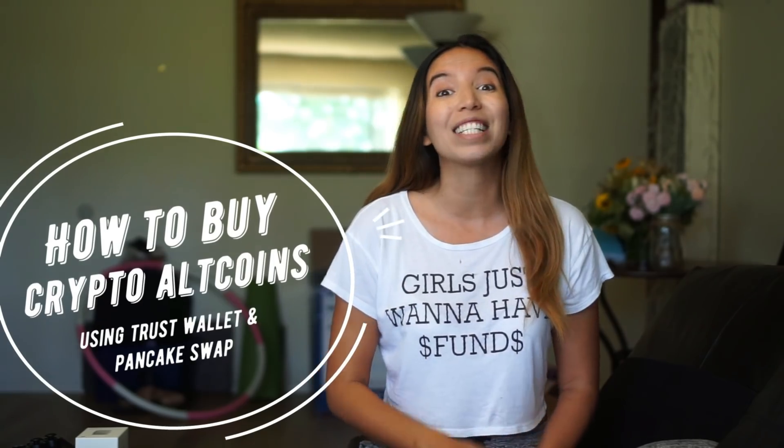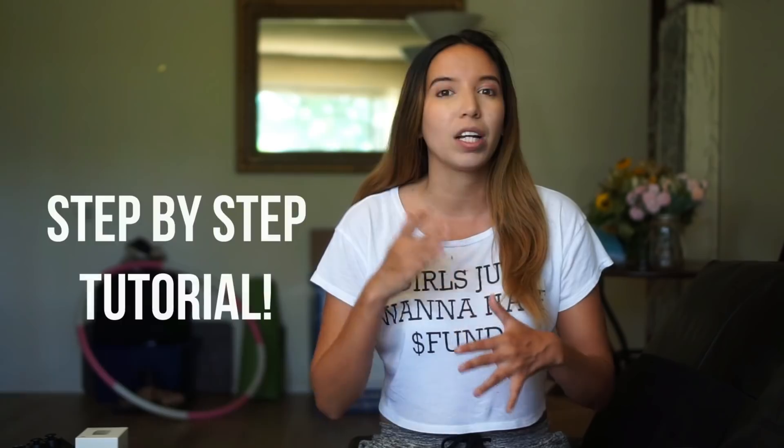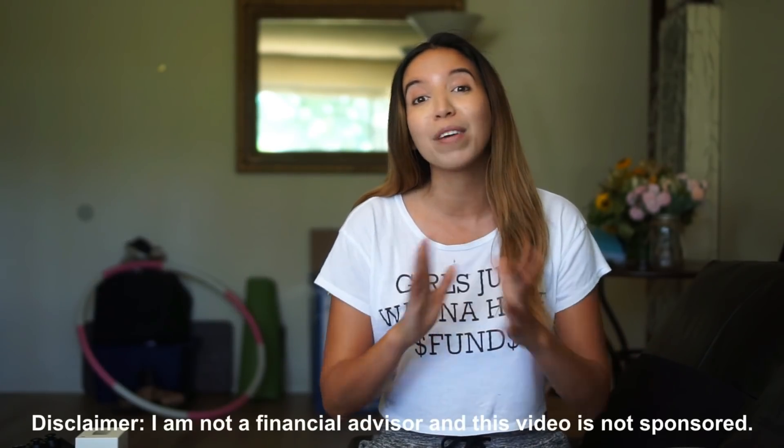What's up guys? My name is Melissa. So in this video, you're going to learn how you can buy cryptocurrency alternative coins like SafeMoon. I know that this can get very complicated at first, which is why I'm going to give a quick step-by-step tutorial for all the beginners out there.